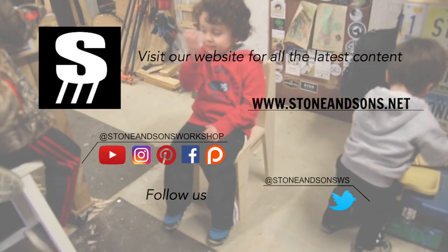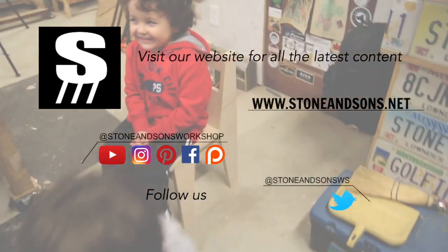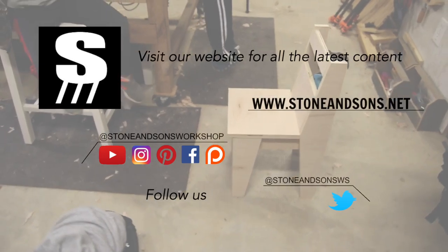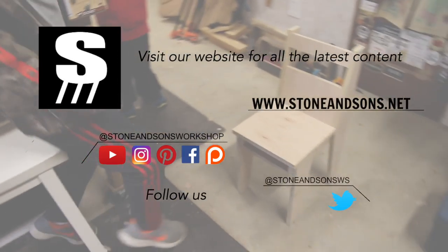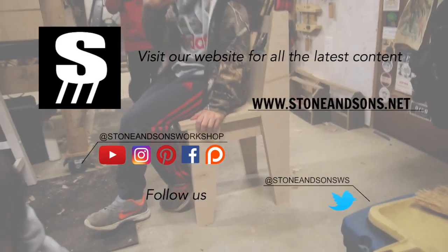Not long ago I made an activity table for my kids — it holds all their crayons, notebooks, and that sort of thing. Today I'm making a chair to go with that table. It's got the same look and feel, made out of plywood just like the table, and I've got plans for it available over on the website.